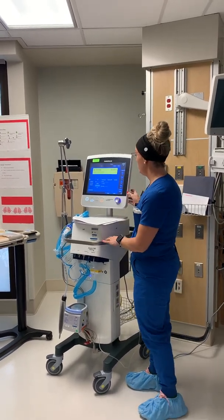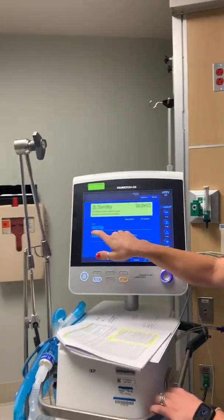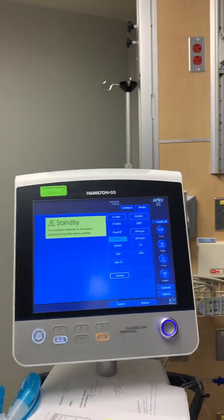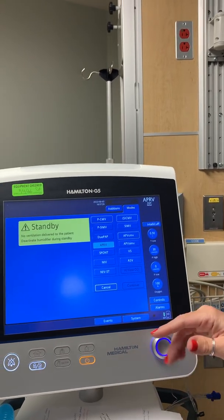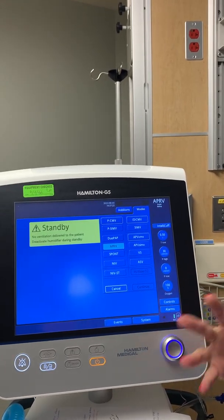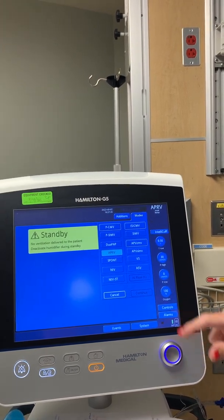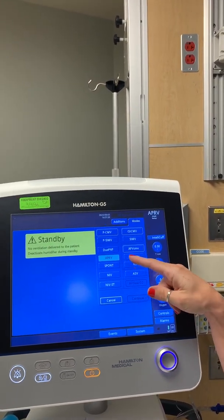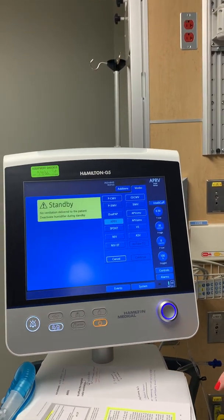On the new ventilators, when you go to modes you're used to seeing Duopap and Duopap Plus. We want to choose APRV every time. If APRV is not available, choose Duopap Plus, because Duopap does not give all the correct settings that you want to dial in.